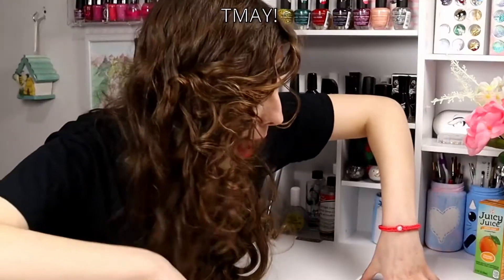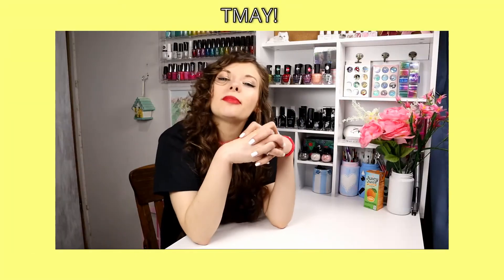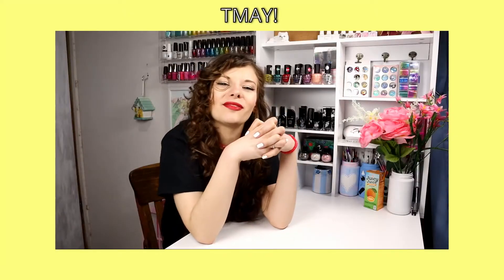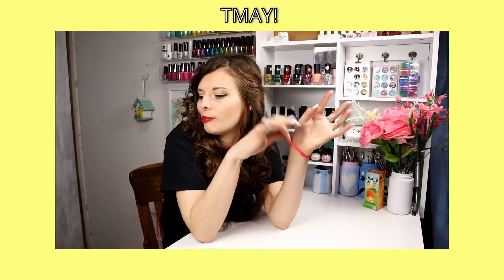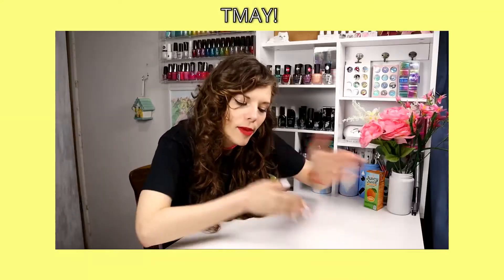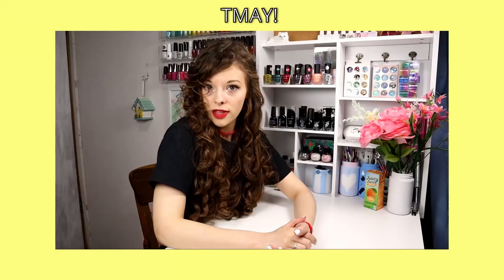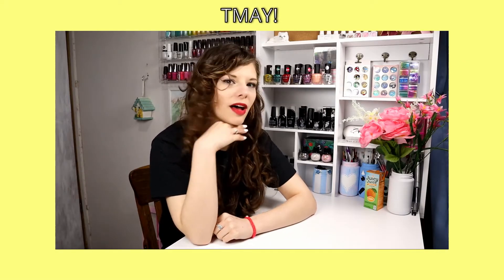It's now the TMAY part of the video — which stands for 'Tell Me About Yourself.' Go down in the comments and let me know something about you. It could be your favorite nail polish color, or just something random like you really like tree skits — I don't know. Just let me know something about you down in the comment section below. That concludes the TMAY of this video. Let's get back to the black polish.